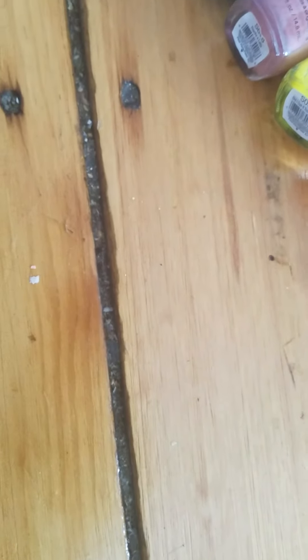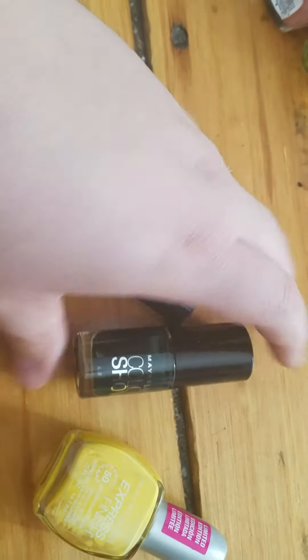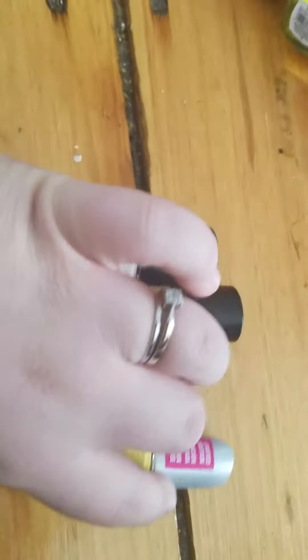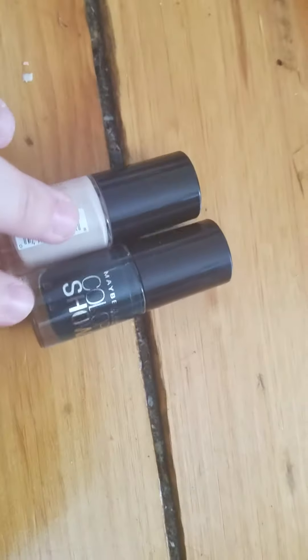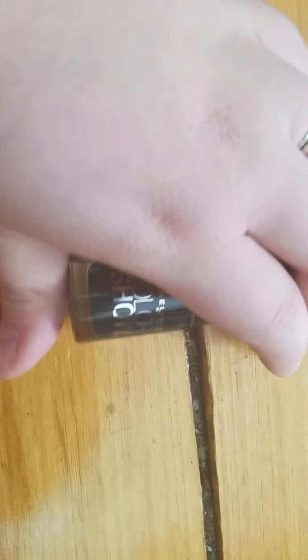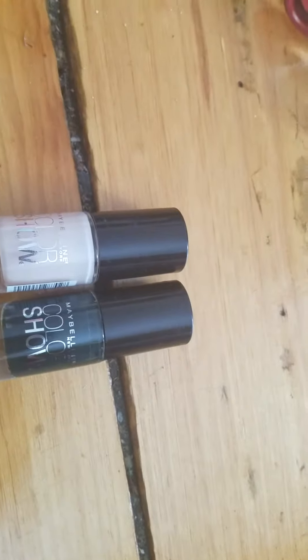My next three are all from Maybelline. Two are from the Colorshow line and one is from the Maybelline Express line. I don't like the Express formula at all, so I am going to get rid of that one. Now I do like the Colorshow formula — it's not the best and it doesn't stay the longest on my nails, but I do like it and I really like these colors. So I'm going to keep both.